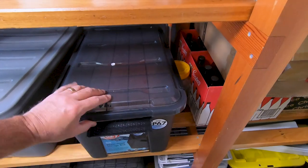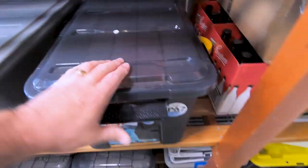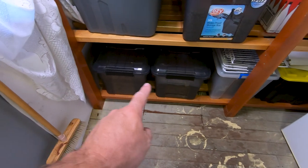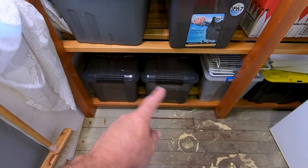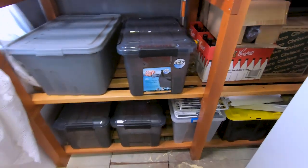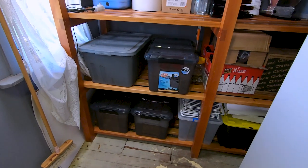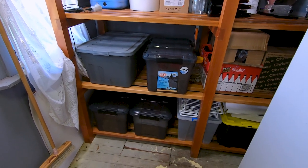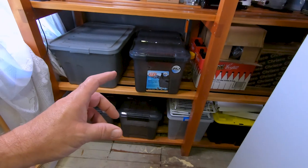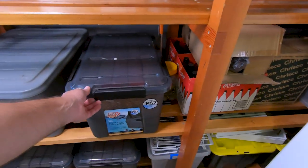This container here is my pilsner malt — one of my main base malts alongside the American Ale. Below that I've got my other two base malts: Munich in one and Vienna in the other. These containers work really well — I mentioned them in a previous behind the scenes video. They keep air, dust, bugs, and moisture out beautifully. I'm going to add some desiccant over time to keep the grain as dry as possible, but I'd highly recommend them.